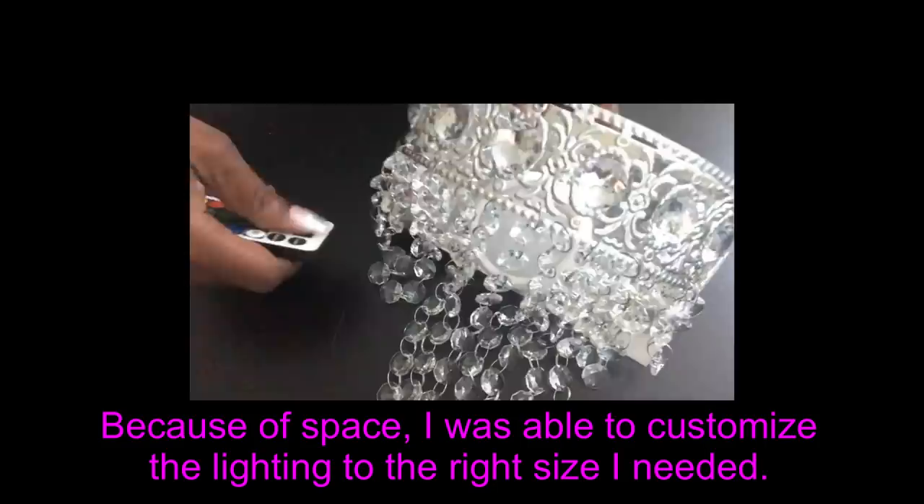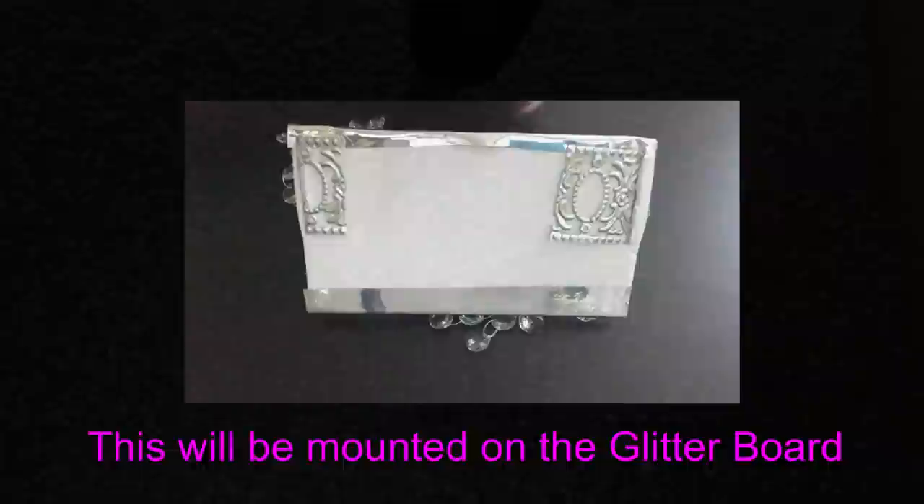This was super easy. Because I'm working with a limited space I was able to make my own wall sconce that's going to fit right where I want it to be. I'll be gluing on a hook at the back to mount it on the glitter wall that I just made. Because of the mirror that I have behind, I used a short screw for this.